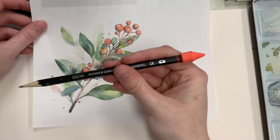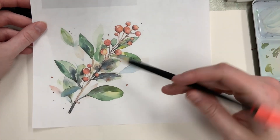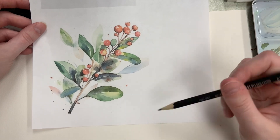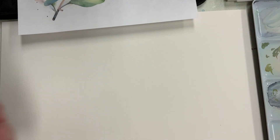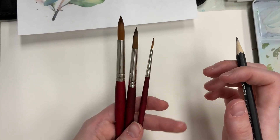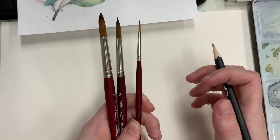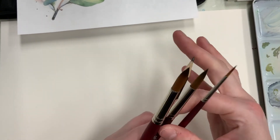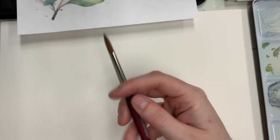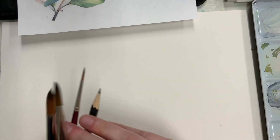I have an H pencil — a 2H, 6H — any H is really good for that. I'm probably going to draw a little bit darker than you need to, just so you can actually see what I'm drawing. For the painting portion, I'm mostly going to be using round brushes — a 10, an 8, and a 2 — so I have a lot of different ranges. Sometimes you can do an entire painting with just one brush, as long as you use a variety of tip to flat. We'll go over that more once we get there.